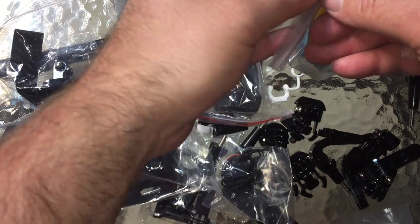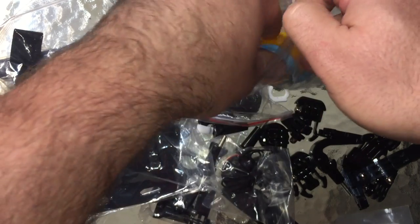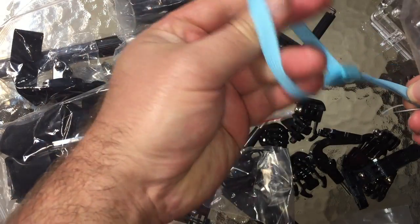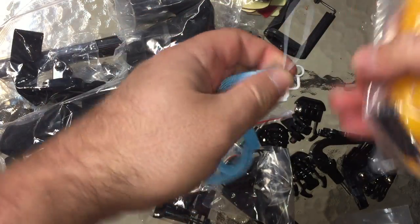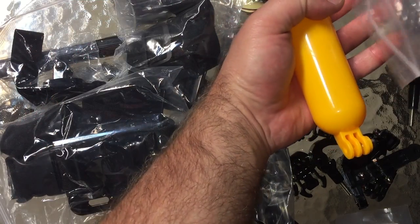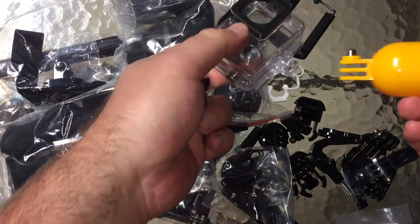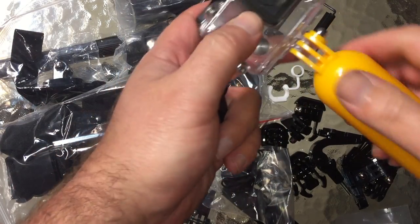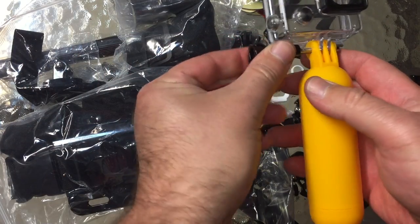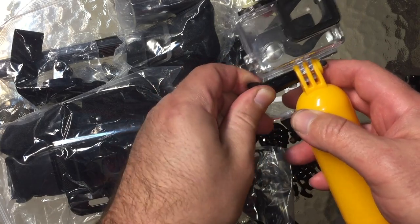Let's take a quick look at this stuff. Starting with the floaty — I really have no use for this since I don't use my cameras in the ocean — but it's got a nice comfortable wrist lanyard. Let's see how it fits. I'm just going to quickly test the fit because I've had some third-party stuff that fit like crap. This fits exactly like GoPro — very smooth thread action.